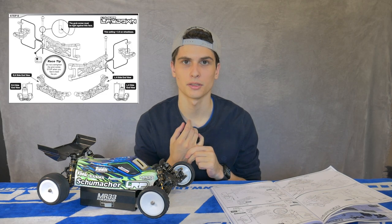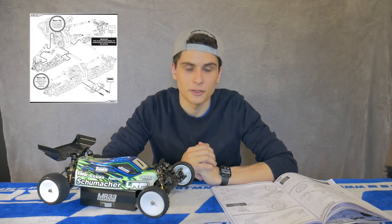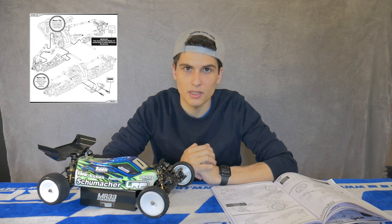In step number eight of the manual, as pointed out as the race tip: remember not to over-tighten those crab screws. It is very important to make sure that the hub feels free and moves freely for ultimate performance on the track.